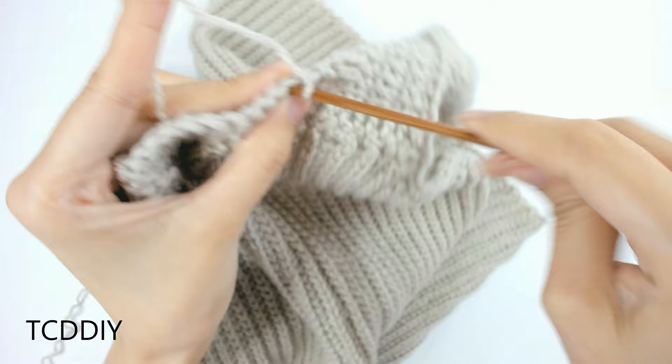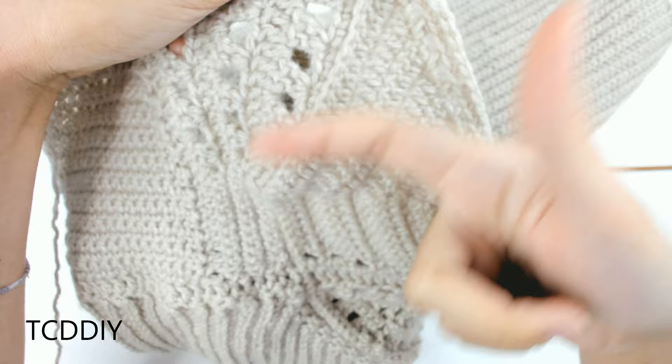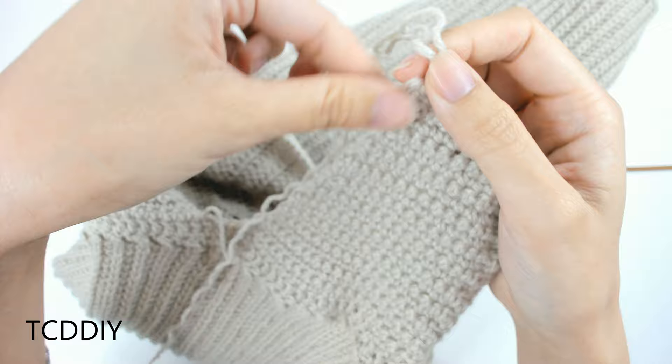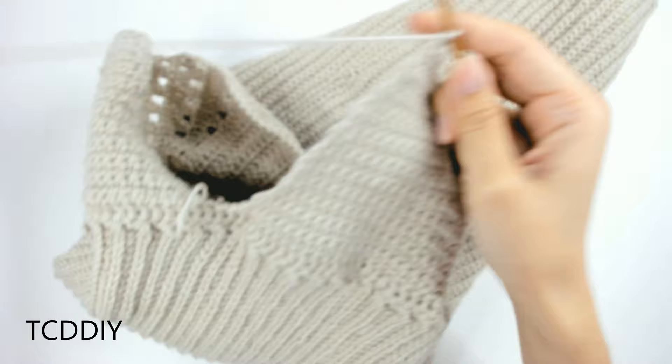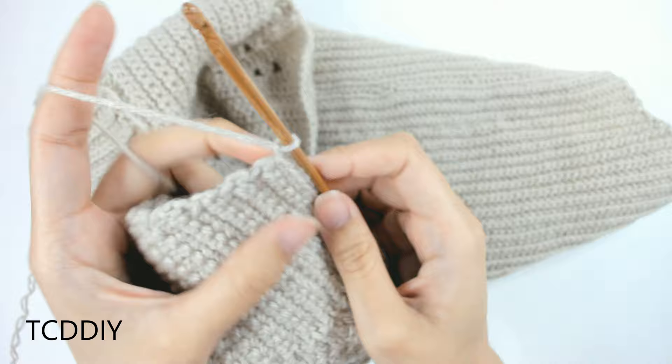I'll meet you back once all of that is done. Once the side is complete, chain up 1 and go in with a row of single crochet all the way down. Once you make it to the end, slip stitch into the base and cut and tie. Then we're going to go in with our loops.